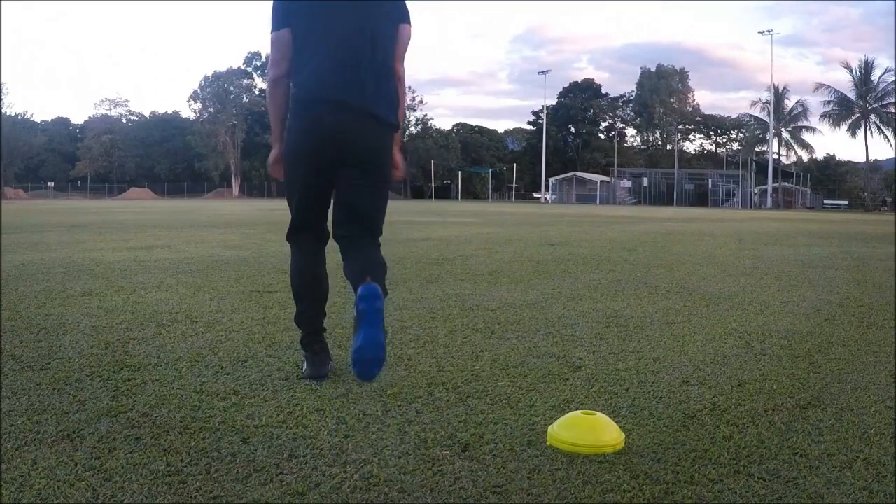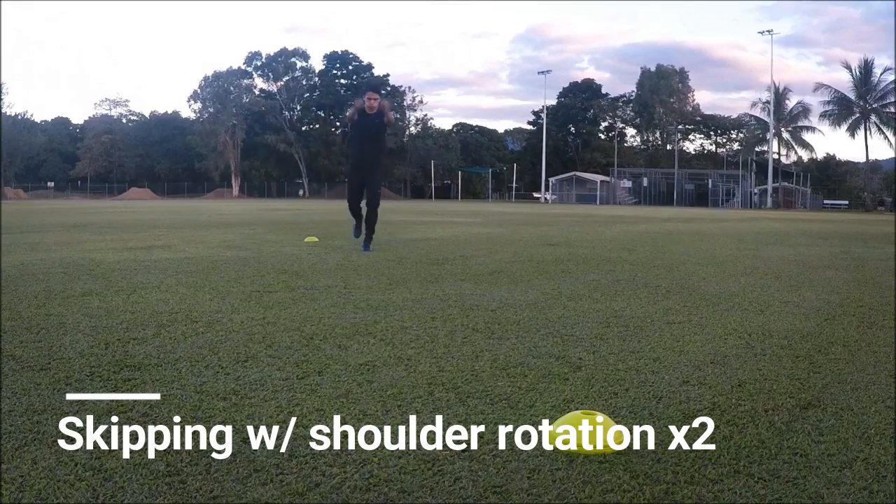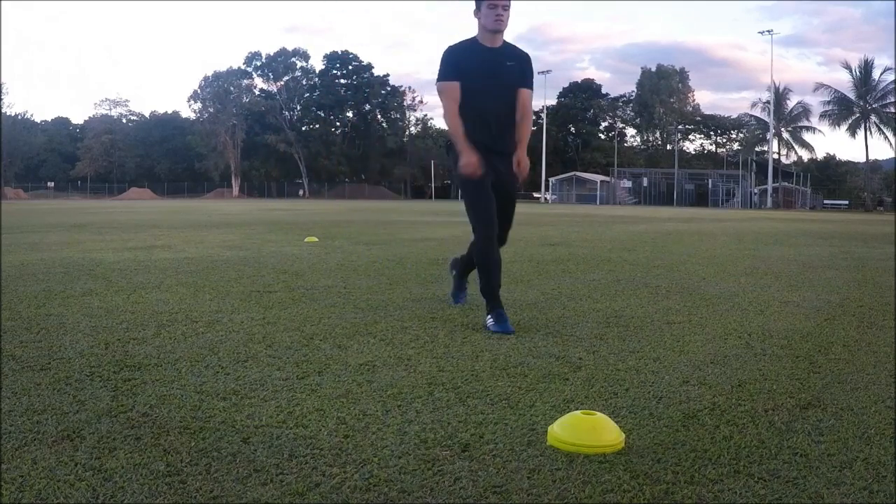Now I'm doing 2 reps of skipping with shoulder rotation. It's important to never neglect warming up your upper body as you never know if your muscle or joint will pop. Always take precautions.